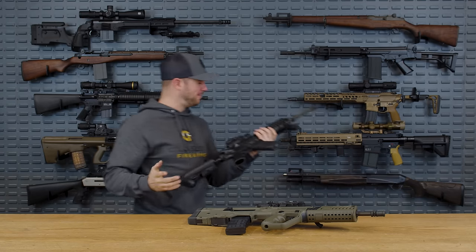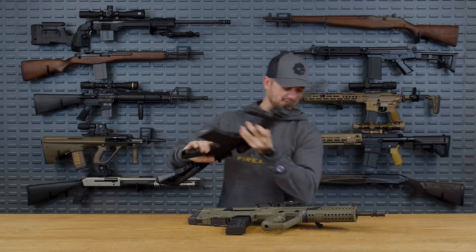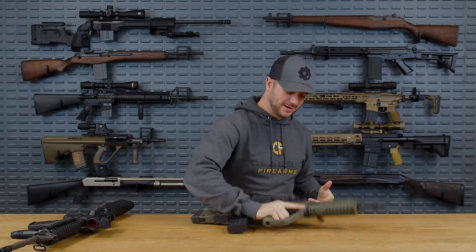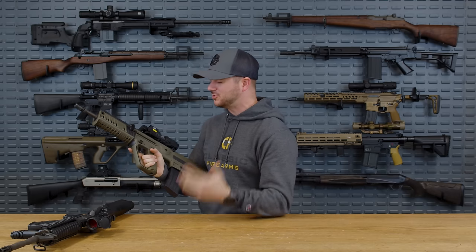The M4A1 is pretty much perfect, but this bullpup is shorter with a longer barrel and more ergonomic — the weight is more centralized. Why has the United States military not adopted a bullpup rifle? Is there a valid reason? Let's find out.